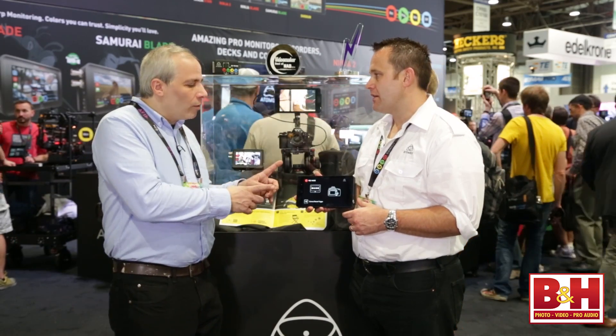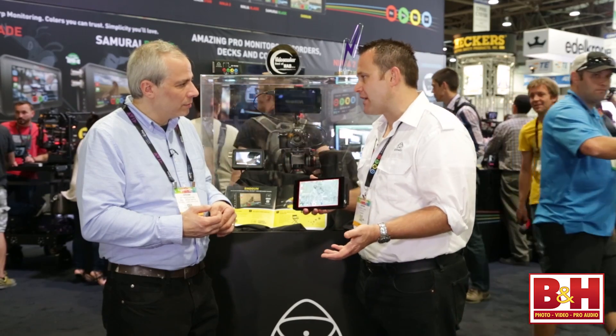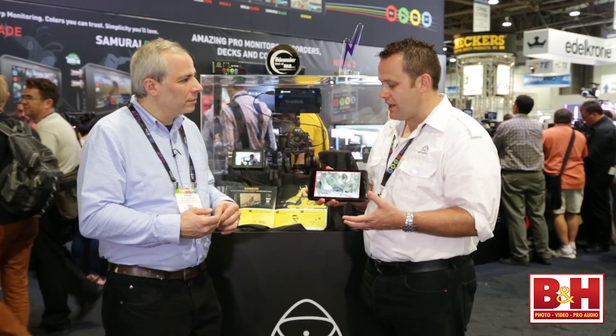In terms of other frame rates and formats, we do HD 24 all the way through to 120 frames a second in HD. We also do 720p up to 120 frames a second, and 4K at 24, 25 and 30. So it's really versatile.